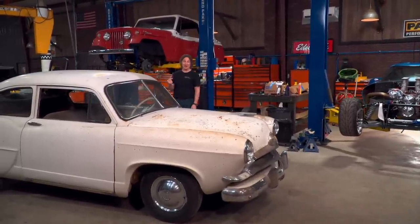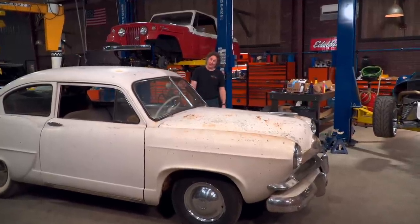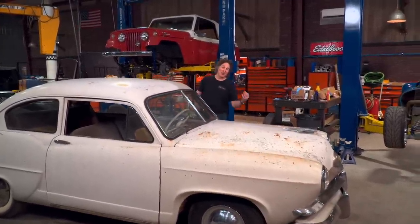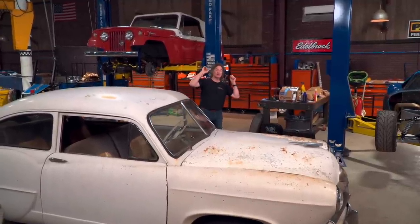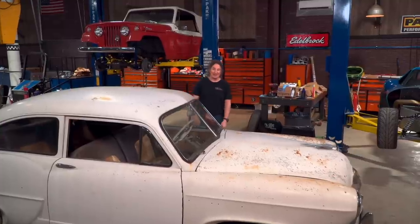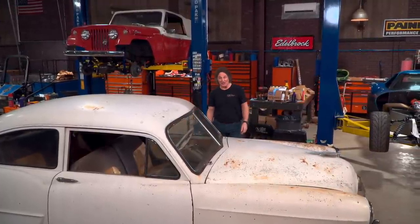But what no one ever talks about is how something gets old and nasty in the first place. So today we're going to show you how a car, truck, motorcycle, whatever can go from something that you love and enjoy and turn into something that you just want to take to the junkyard — and how you can prevent that from happening. It could be that your next project is sitting out back at your own house right now.